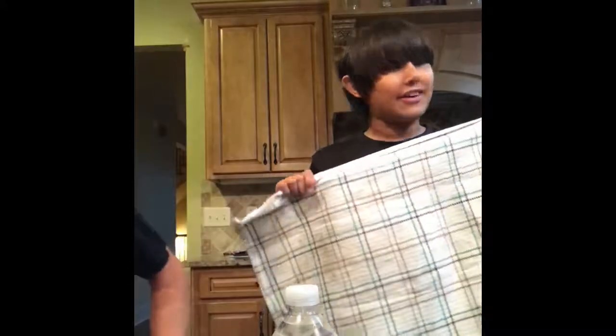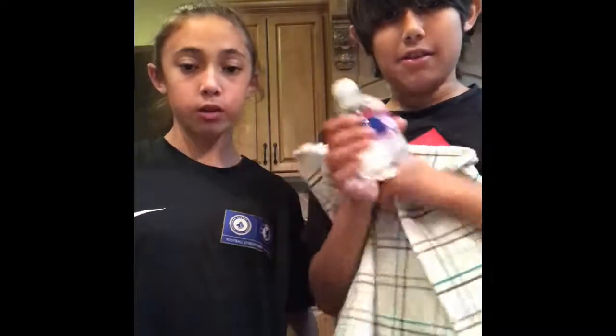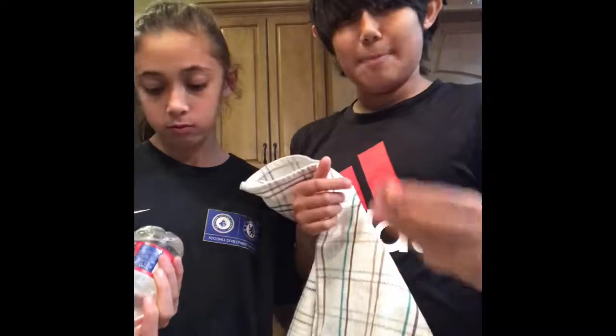Ava and I just got into a little bit of a fight earlier, and to make it up to her, I'm going to do a magic trick for her. I have a water bottle — let me inspect that — I have a penny, and I have a towel.